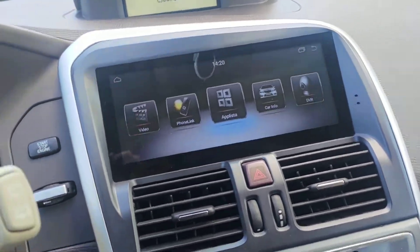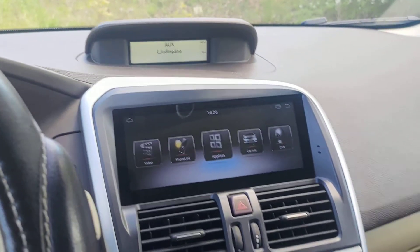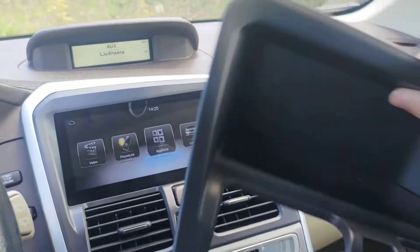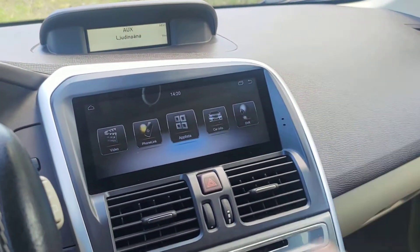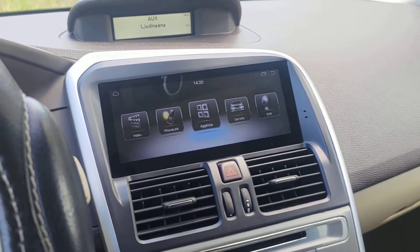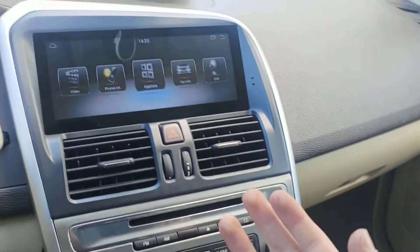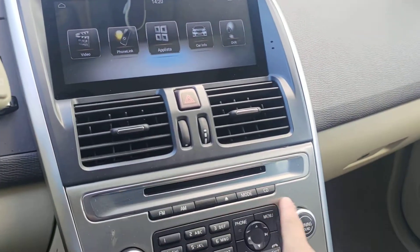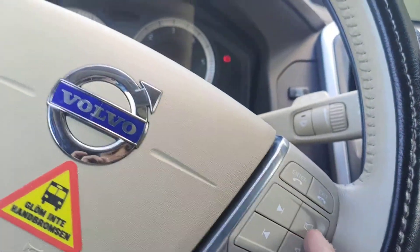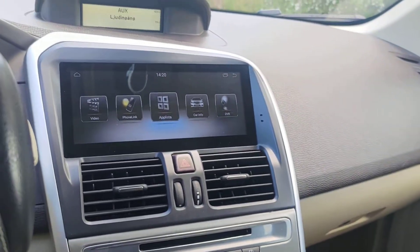Even though this car had no original screen — just this storage compartment — if your car did have an original screen with older functions, you will still have all those older functions. Even for this car, the CD, DVD, and steering wheel control buttons work perfectly fine as they did before.